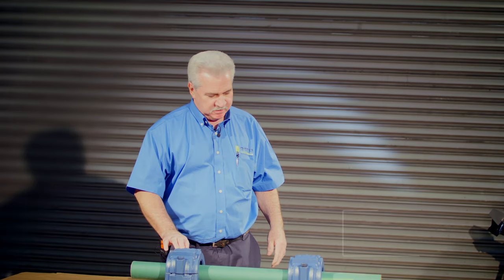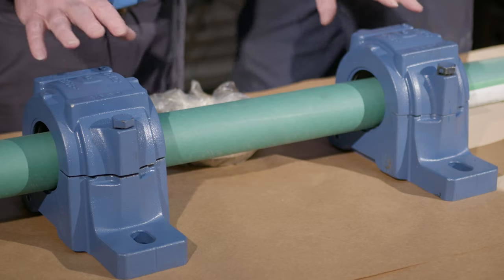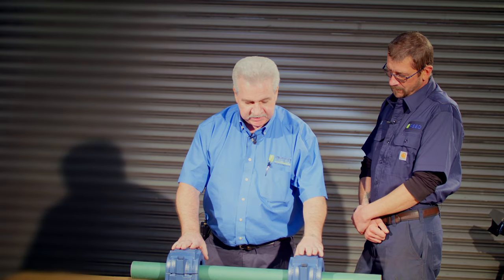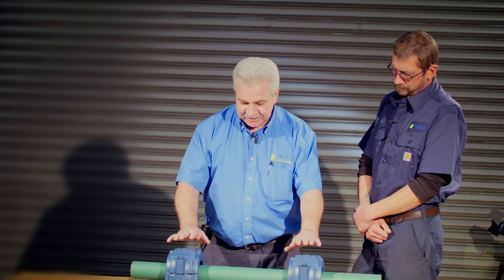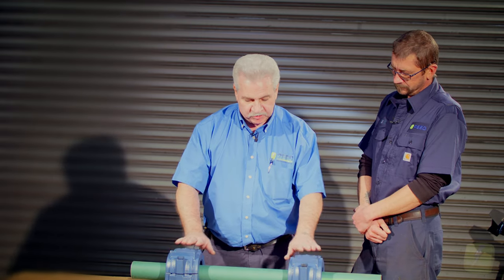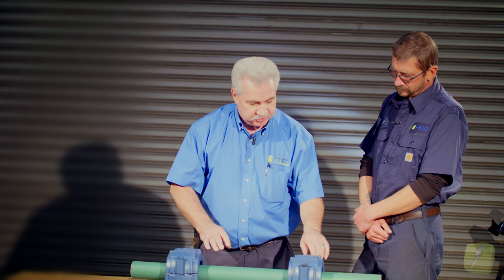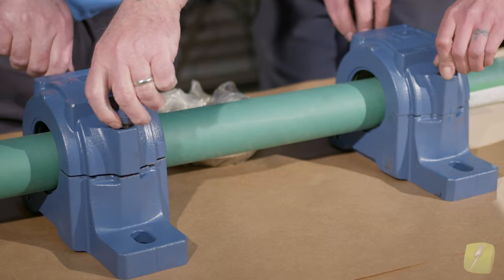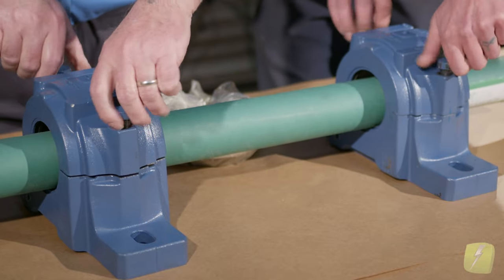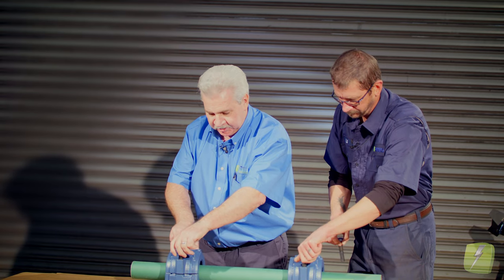L.J., come on in. So L.J., basically what I've got is two pillow block bearings, and what I'm trying to simulate here is if we had an electric motor, these would be the bearings within the electric motor. This is a shaft basically for this. So what I'd like to do is take the tops off of these real quick so we can remove the top of the pillow block to see what the insides of the units look like.